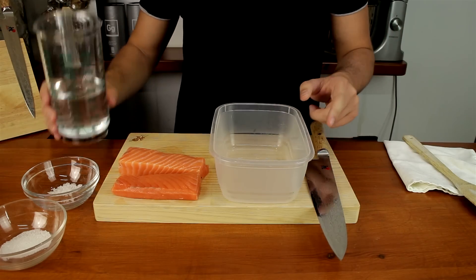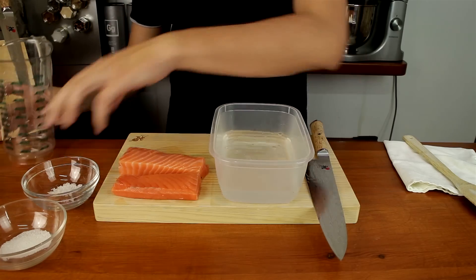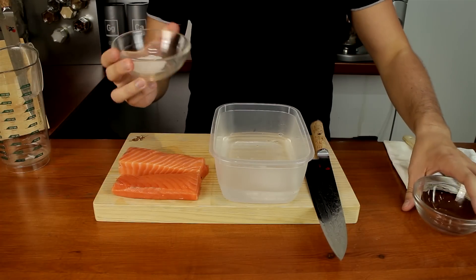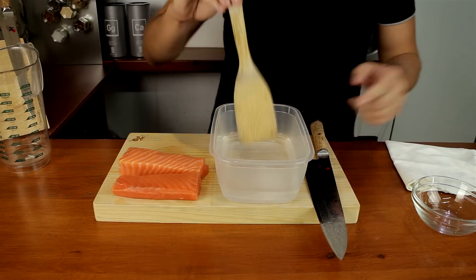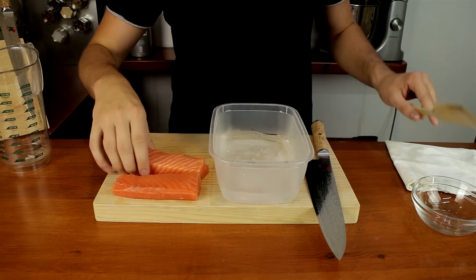You just want to make the brine, which is simply 500ml of water, then 6% salt and 4% sugar. You just want to let this dissolve inside and then add your fish.